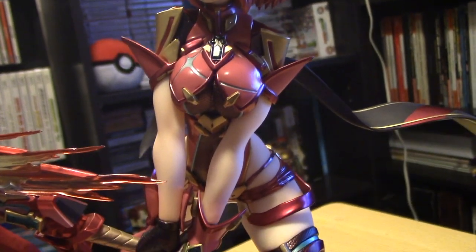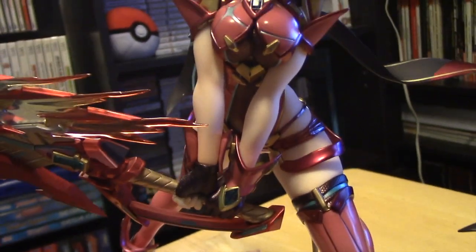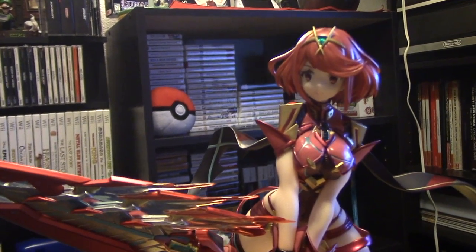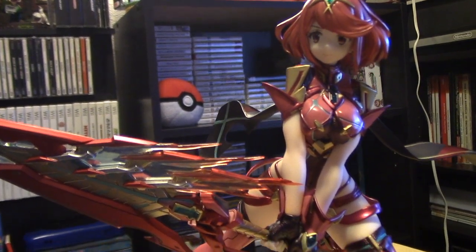They got her skin tone perfect. She is one good-looking statue. Is she my favorite statue that I have right now? That's hard to say — I really like the Joker one.